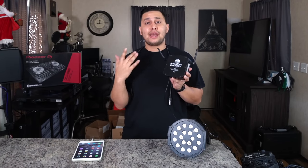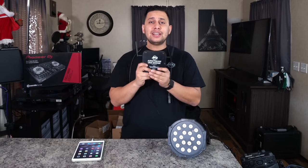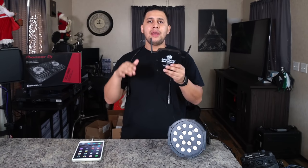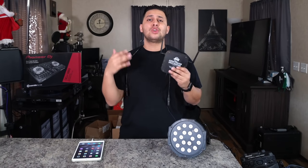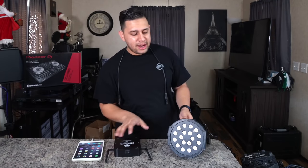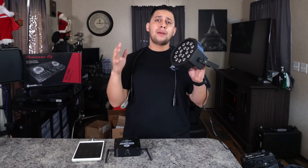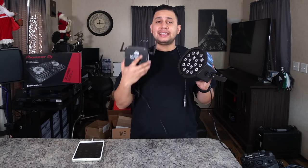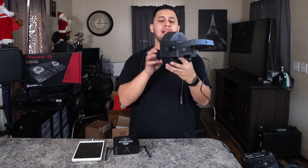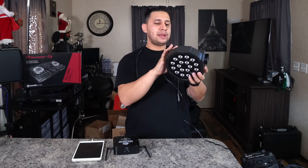This is an ADJ product — does that mean it can only control ADJ products? No. Think of this as just a DMX controller, but with faders on a screen instead of analog faders on a traditional DMX controller. You can control lights of any brand — that includes Chauvet, Eliminator, and all the other Chinese knockoff brands. I have a cheap LED par can that I'm going to program so you can see how to program a light you don't have the manual for.